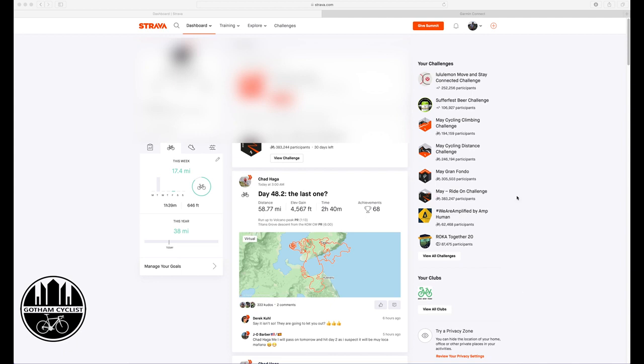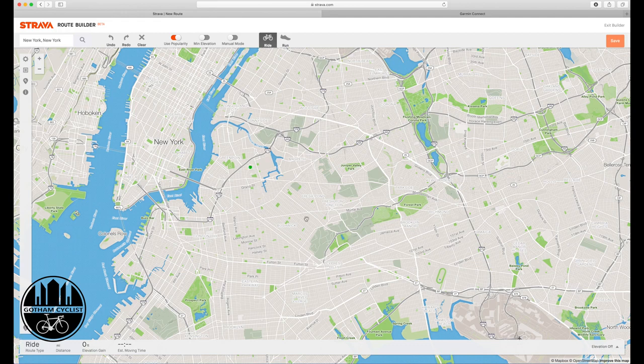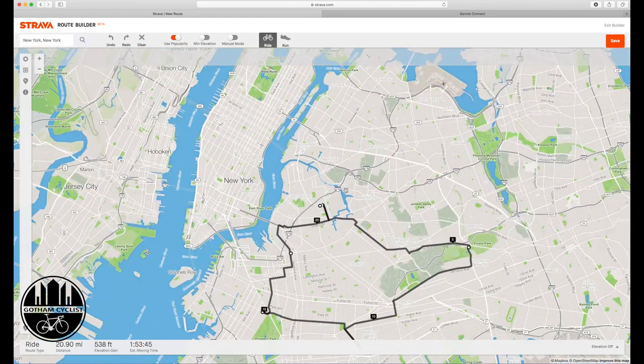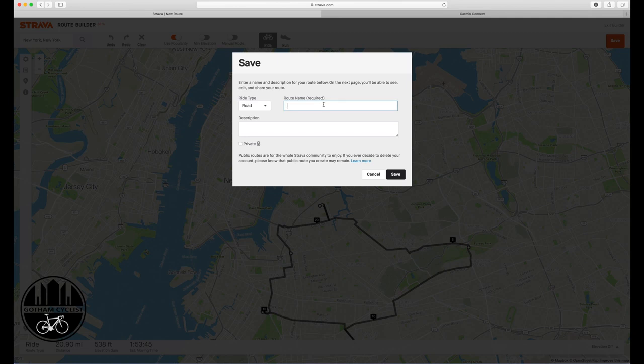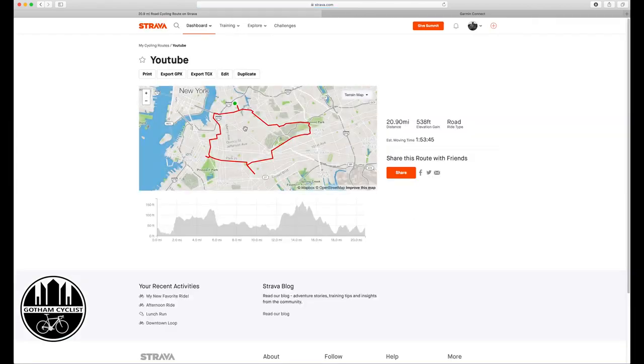So here I'm going to click and create a route. I'm located in New York City, so I'm just going to create a nice little route around Brooklyn — go up and down and around. All right, now I'm going to save the route and name it 'YouTube.' I'll save it, then click 'view my route.' Not bad — a 20-mile route. Now I'm going to export the GPX file, which will be in my downloads.